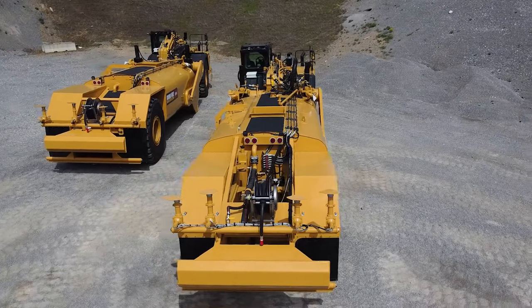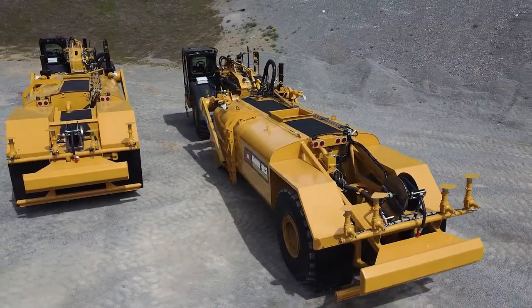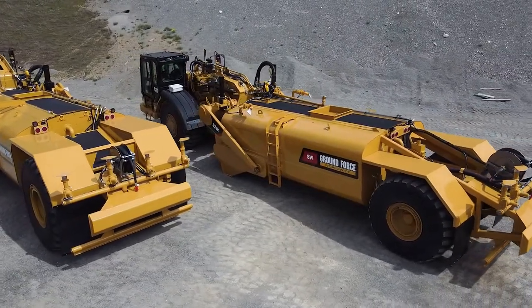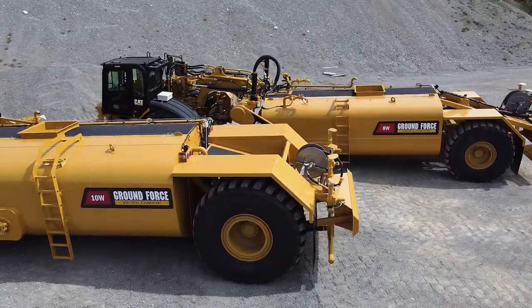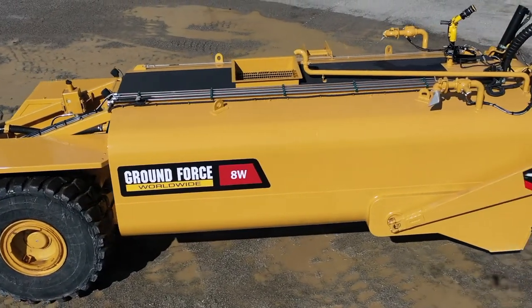For certain cut and fill or other earth moving projects, wheel tractor scrapers are the best bang for the buck way to get the job done. And when it comes to mobile dust control solutions for these same projects, converting an older or newer wheel tractor scraper that is common to your fleet can be the best and safest way for you to get this additional and important aspect of the job done.